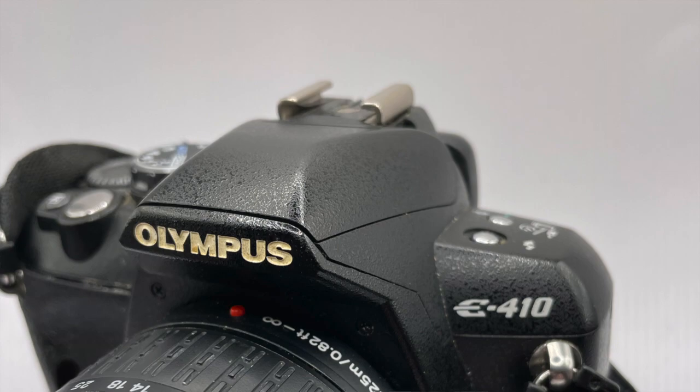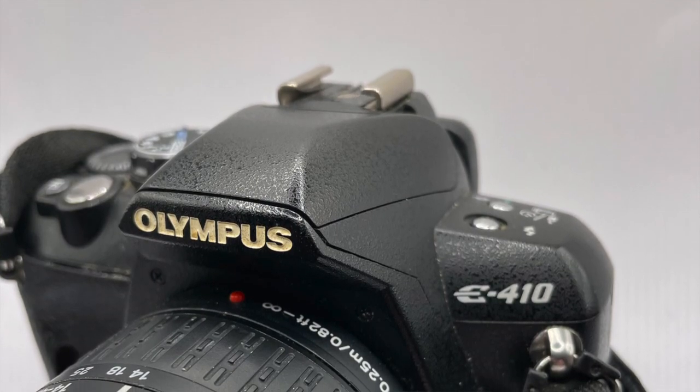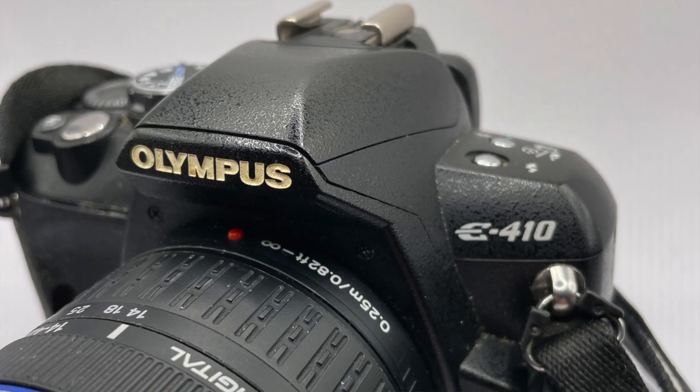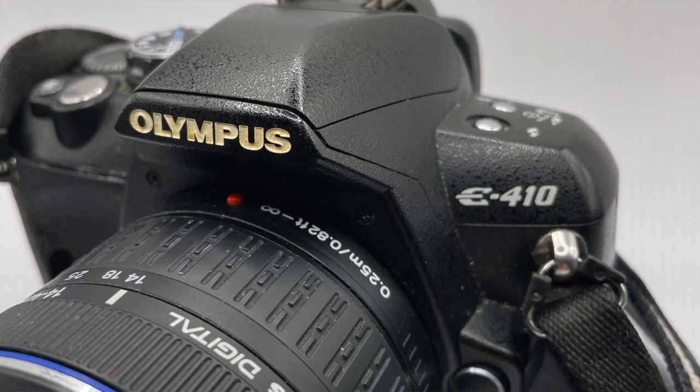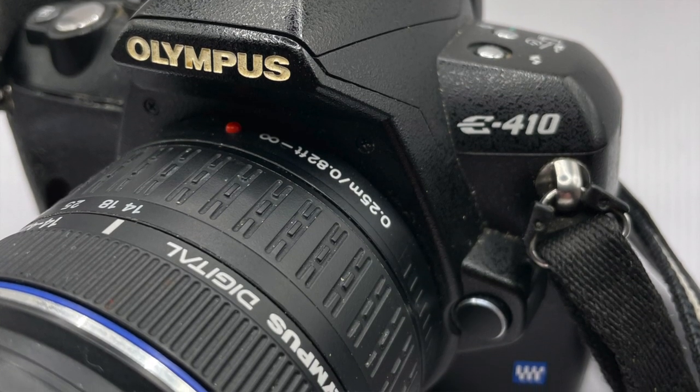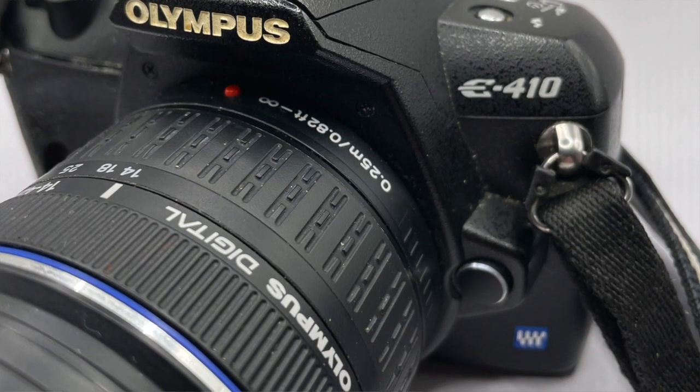The camera itself was released back in 2007. It was the replacement for the E400, which came out in 2006, but that wasn't released worldwide — North America missed out on that. When Olympus released this one, they did release it worldwide.